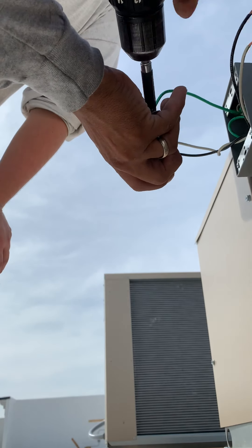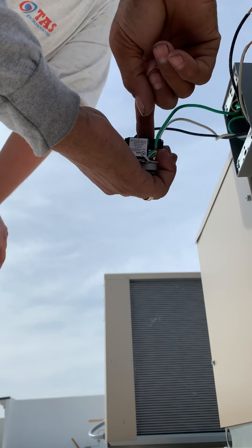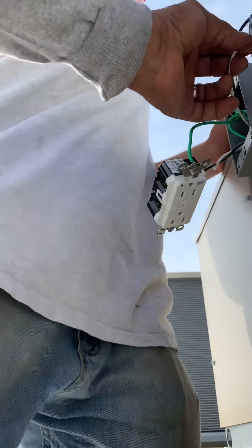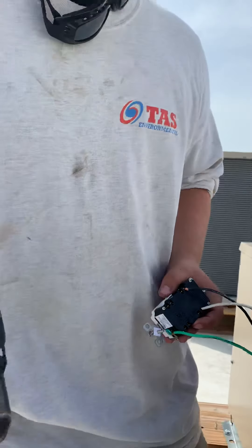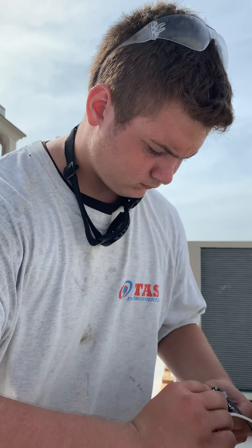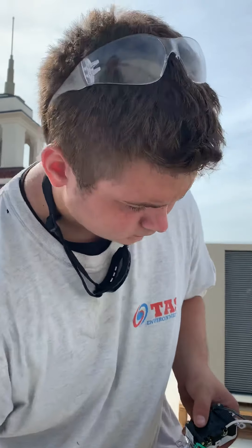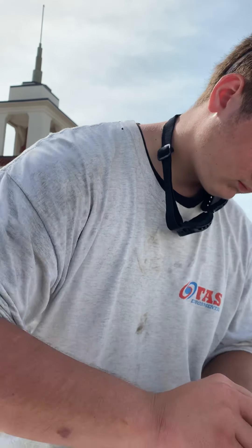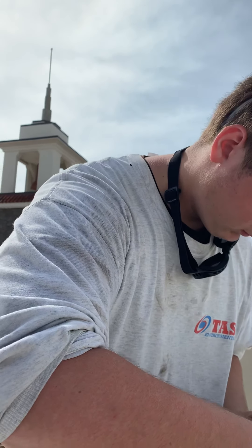So let's do a push through. Pull on it — that's the line side, right? If that says line, it says load. I need you to put these in the load side. I'll cut them and make it easy for you. Always land the white first. You always land the ground first, then the white, then the black. I always land the ground last — that way the plug is insulated. I think it's rather dangerous to land the ground first, especially if you're doing a hot circuit. I always save the ground for last.